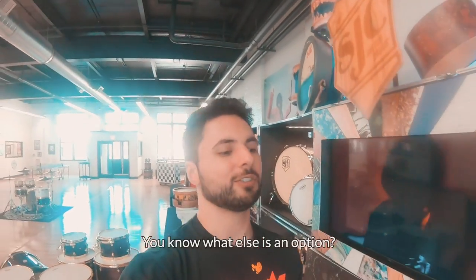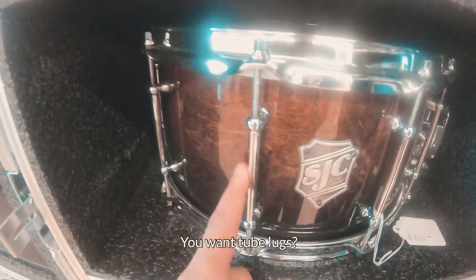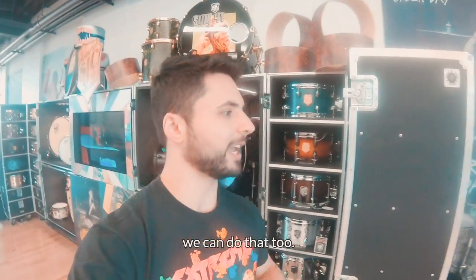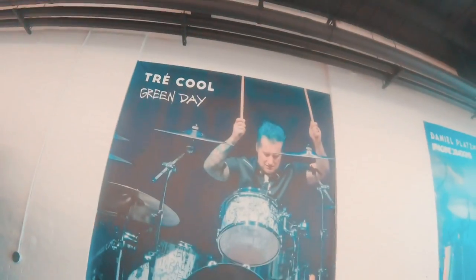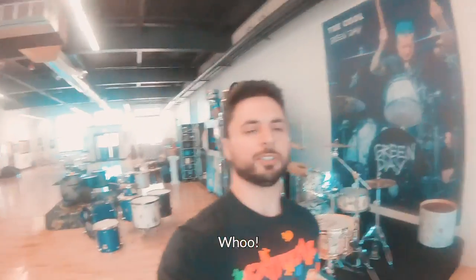You know what else is an option? Tube lugs. You want tube lugs — single tubes, or you want mini tubes? We can do that too, like this. Shout out Tre Cool.